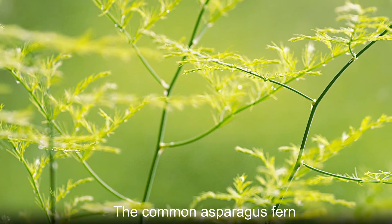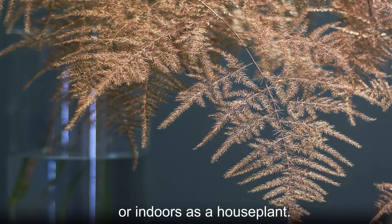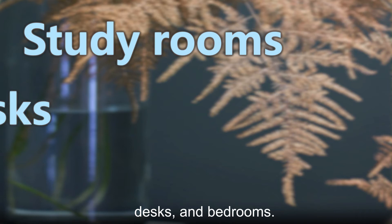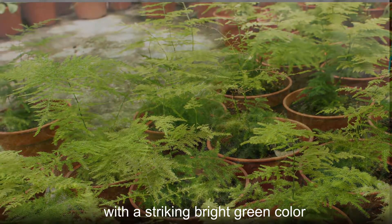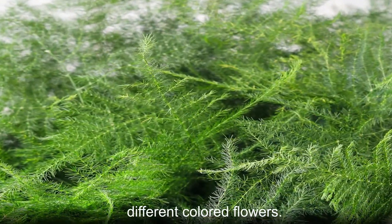The common asparagus fern can be grown outdoors in gardens and landscapes of warm climates or indoors as a houseplant. It is often displayed in study rooms, desks, and bedrooms. The beautiful foliage also looks great in flower arrangements, with a striking bright green color that contrasts nicely with many different colored flowers.